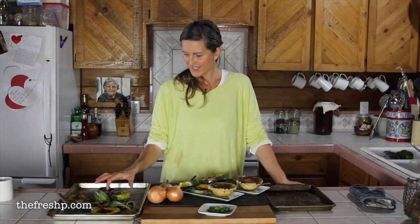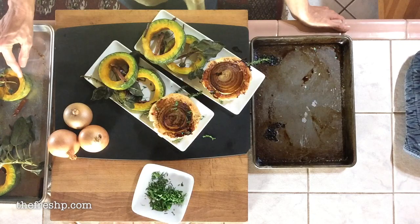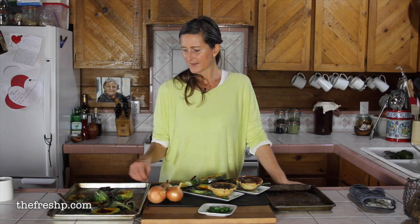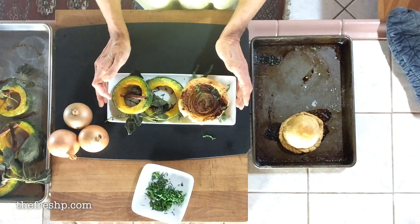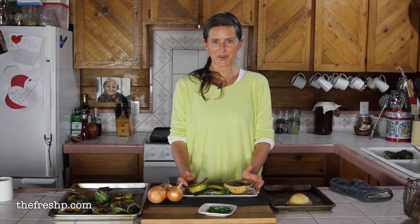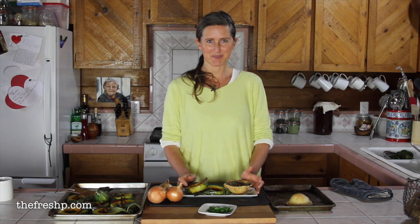I paired this with some roasted winter squash with cinnamon, chilies, and crispy sage — beautiful individual onion tarts. And if you have crust made up in your freezer, these come together in just minutes. Enjoy it, and thanks for being here.